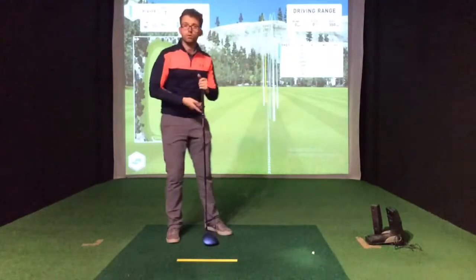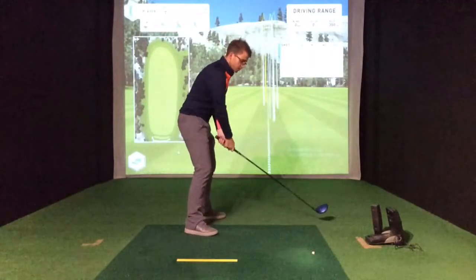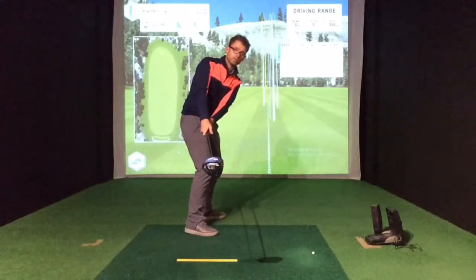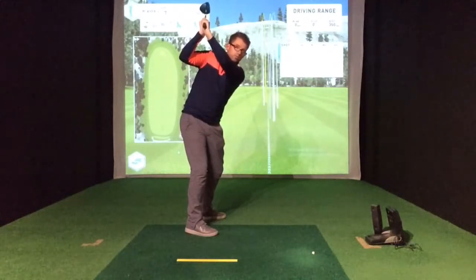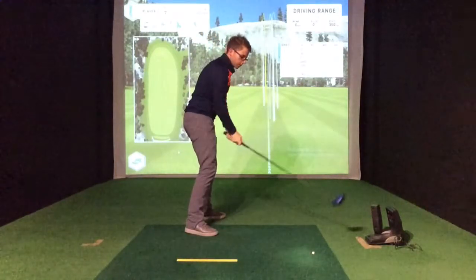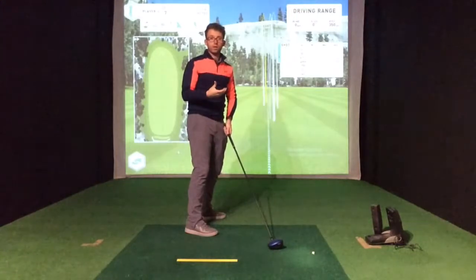If we can rotate better, we can generate more power, get it going a lot straighter, and ultimately it's going to help us score better. What I tend to see when people struggle with backswing rotation is that at the halfway back position, the body stops rotating. To complete the backswing they just lift their hands and arms upwards, creating a very high, very steep back position — from there it's very difficult to deliver the club efficiently to get the right contact and generate enough power.